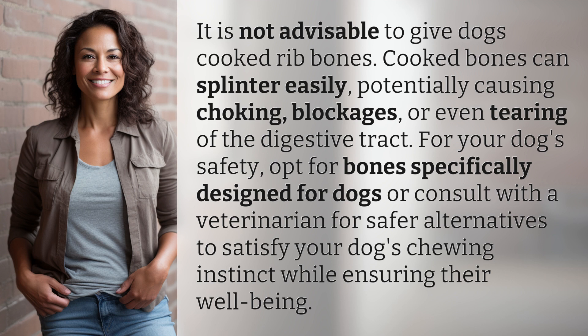For your dog's safety, opt for bones specifically designed for dogs or consult with a veterinarian for safer alternatives to satisfy your dog's chewing instinct while ensuring their well-being.